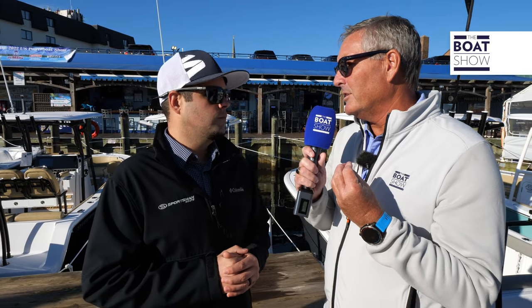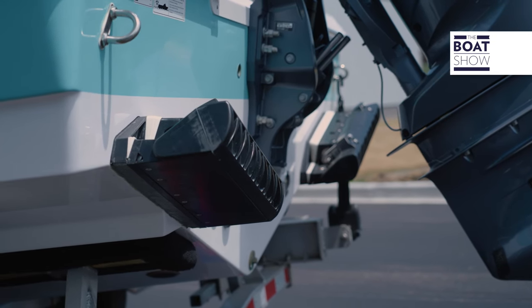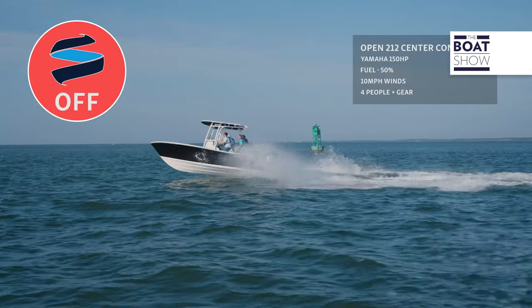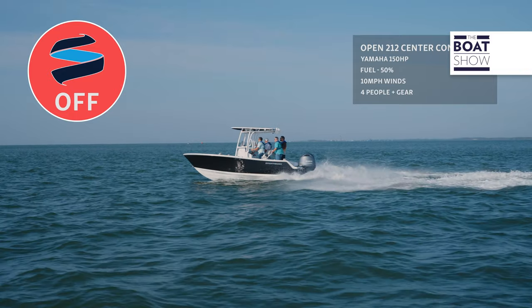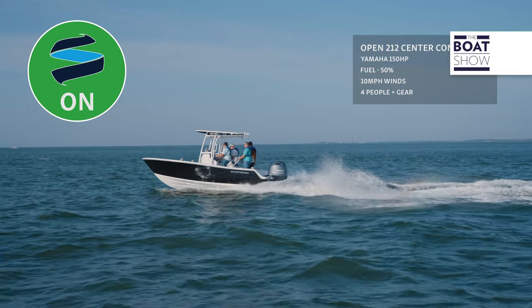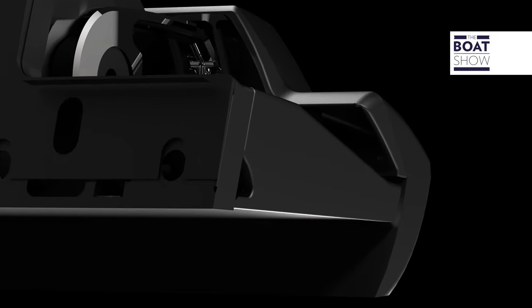The system is measuring what the boat is doing on the water 100 times a second, and it creates a counter-algorithm to figure out how to offset the movement of the boat. It does not work when the boat is not moving — the faster the boat is moving, the more the system can act on the boat. That's a big difference between the gyro and the Ride. The system works so fast that it reacts even before you feel what's coming, because it's constantly measuring what the boat is doing at that moment and making an adjustment on the fly.